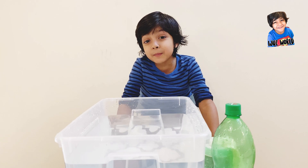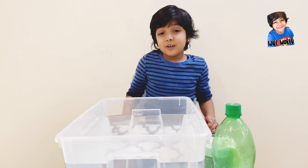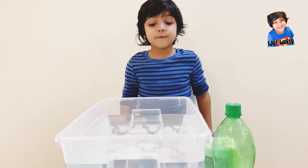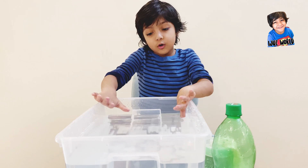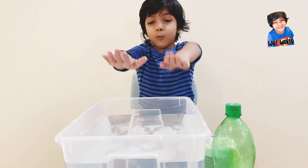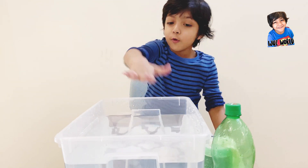I'm doing an experiment as I said. To do this, we need a big bucket filled up with water — full on the top.